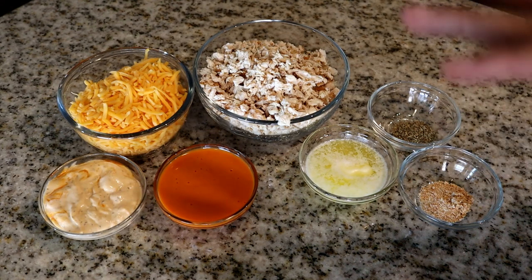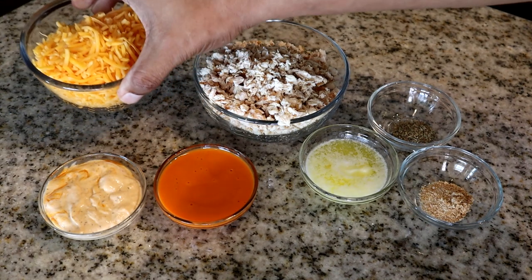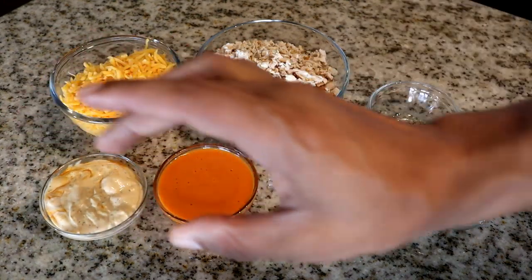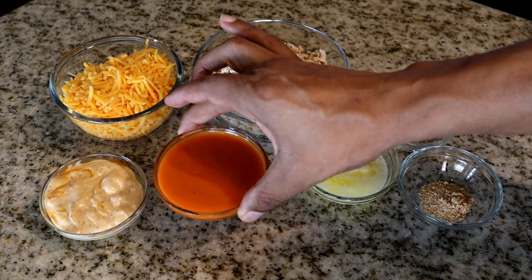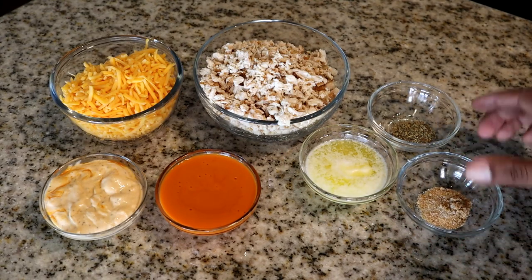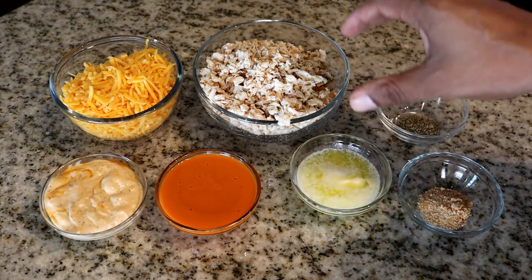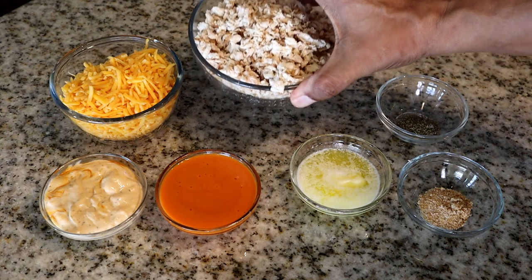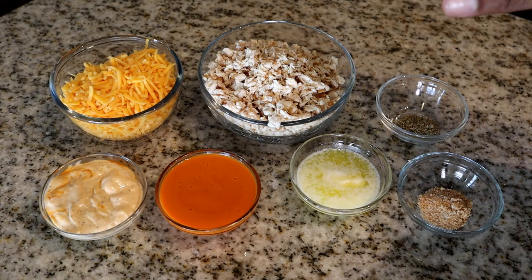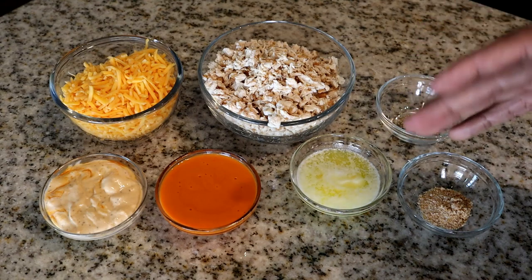I've already measured out everything. We have two cups of shredded cheese, half a cup of buffalo ranch dressing, half a cup of buffalo sauce, a teaspoon of garlic salt, a teaspoon of Italian seasoning, a quarter cup of melted butter, and three cups of chopped chicken.